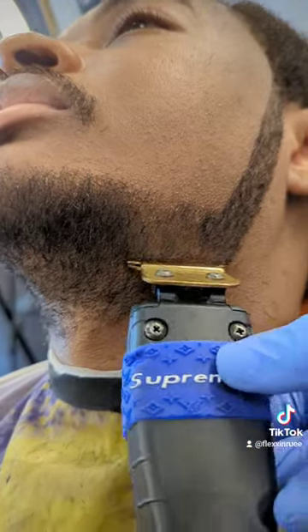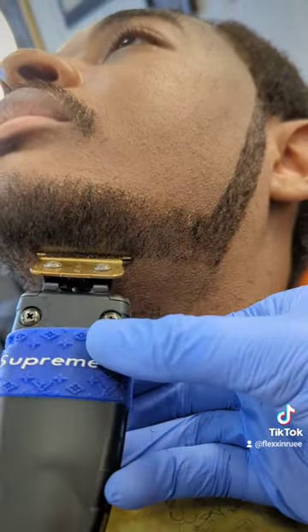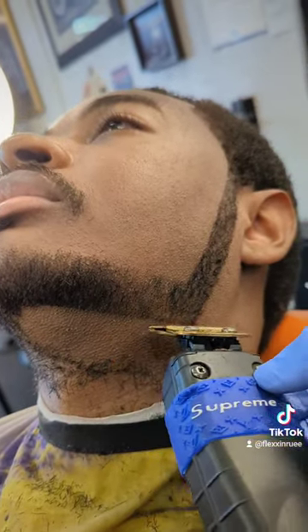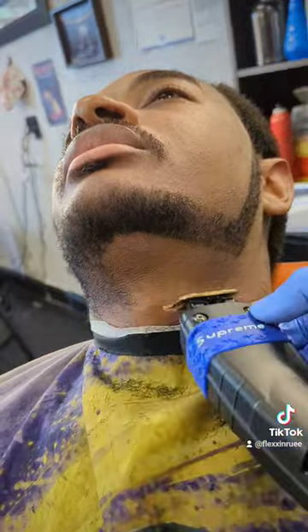For this chin strap, I like to go right below the jawline. You can see how sharp and efficient these clippers are working. Remember not to push hard on the neck area, just because it is a sensitive area.